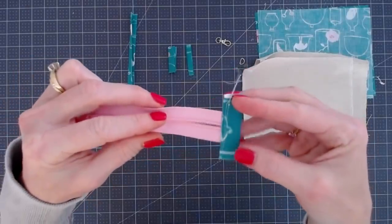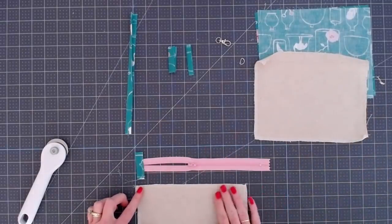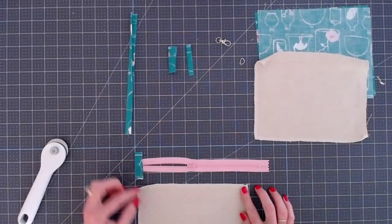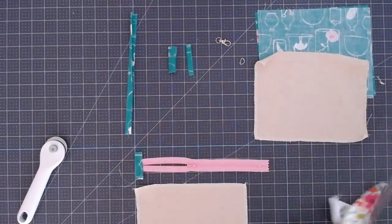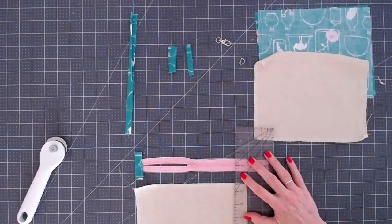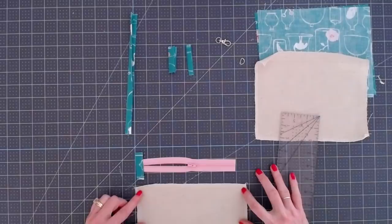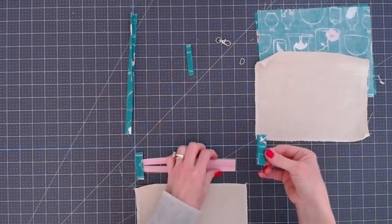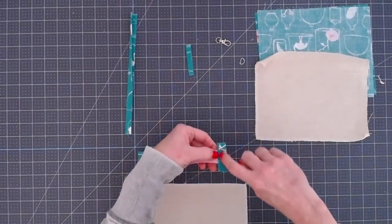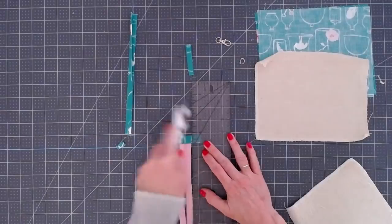Now we're going to cut the zipper one inch shorter than our outer fabric. So if you're using a nine-inch outer fabric, cut the zipper to eight inches. I've got the grid and ruler lined up one inch over from the edge and I've cut the zipper off on the opposite end. Make sure your zipper pull is up on the other side before you cut so you don't cut the pull off. Then place the other zipper tab right over that edge — folded the same way — stitch it down, and trim the tabs tidy with a ruler.